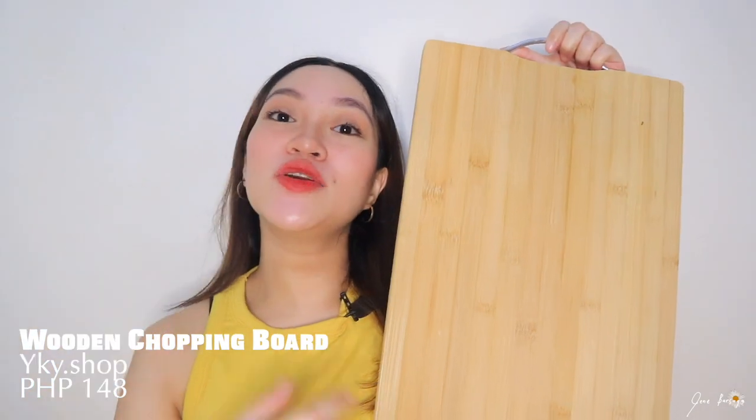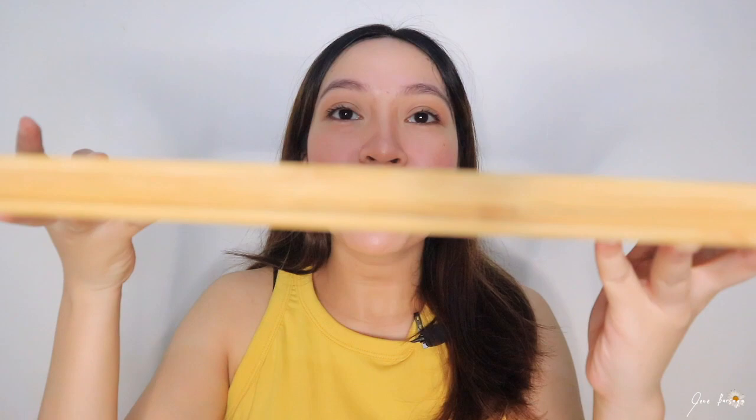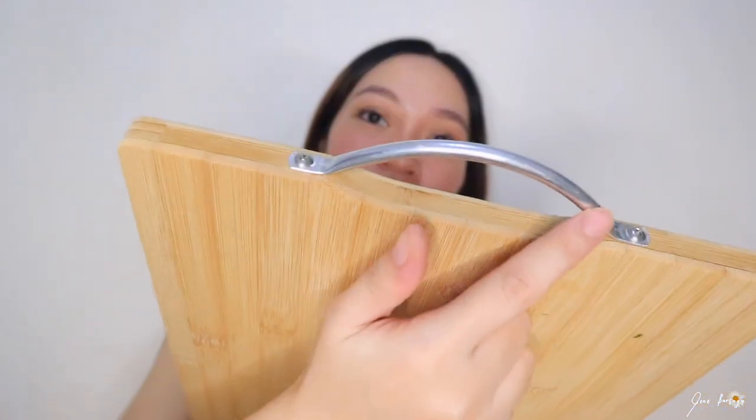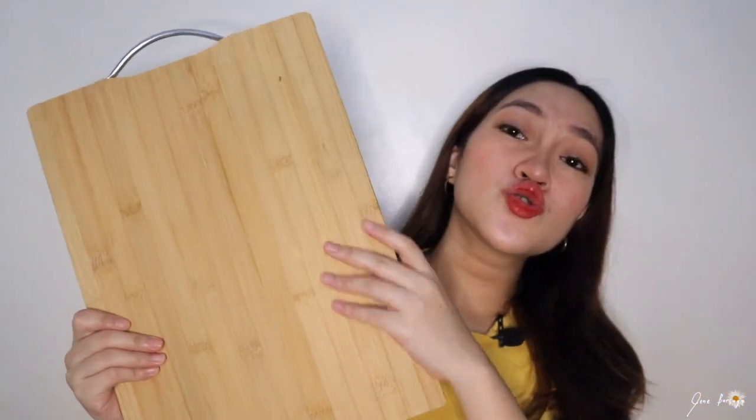This next thing guys is probably nakita niyo siya sa past vlog ko. I truly love this purchase. This is my wooden chopping board, retailed at 148 pesos only, and I super love it guys. Look at the quality — makapal siya. Maraming variation nito guys kung gaano kalaki. I personally want the right amount of big na chopping board, and this is bamboo wood.